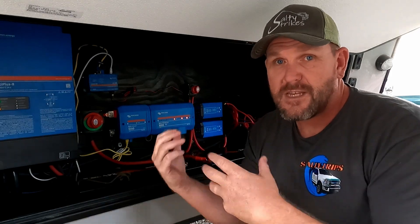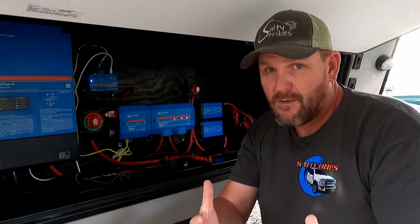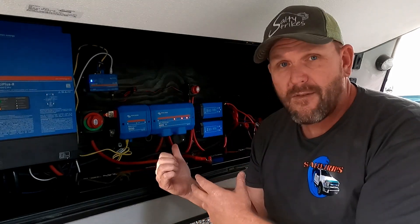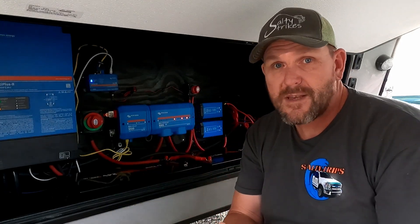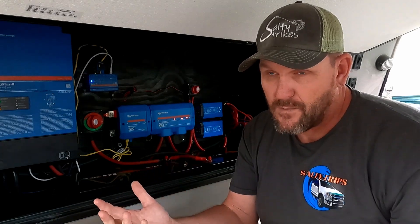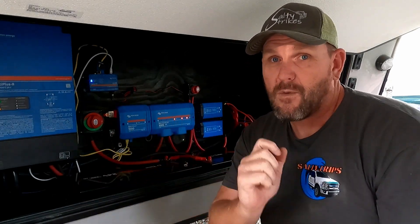If you may have Googled this situation, hopefully you'll find it and it helps you. Or if you have a Victron unit and you're thinking about getting one, and you come across this issue, you'll know exactly what to do. So stick around and we'll go straight to it.